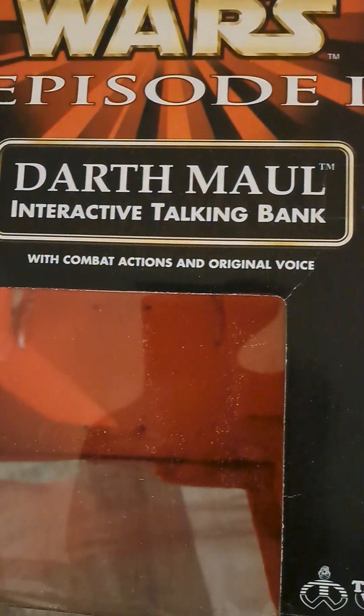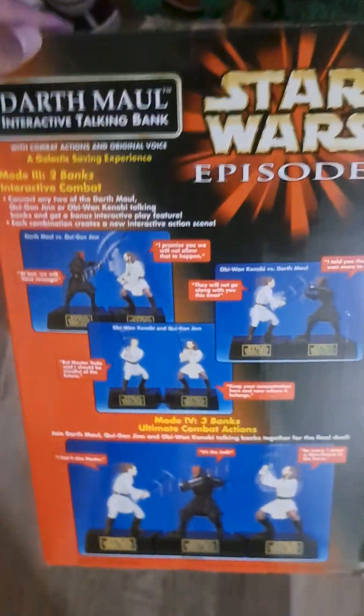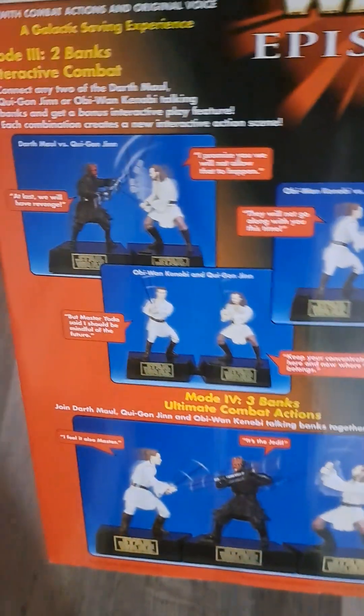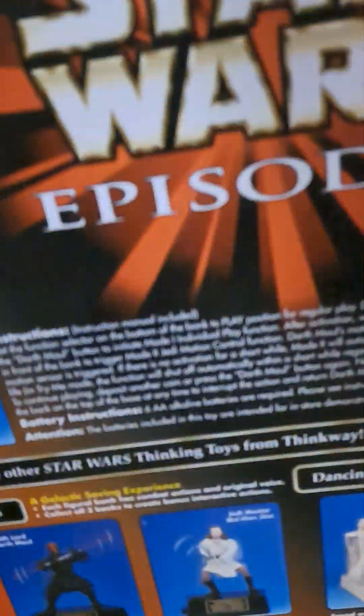This is the animatronic talking bank. This is one of the coolest items I have ever seen. I love this — it's real cool. It shows you on the box here what it does. He does a lot of stuff. I want to have all three of them. I'll wait until I get those two. It shows you on the box here what it does.